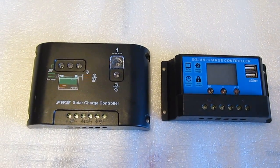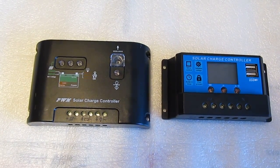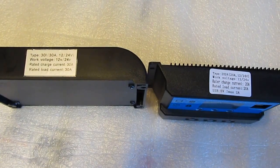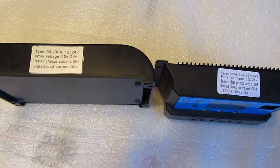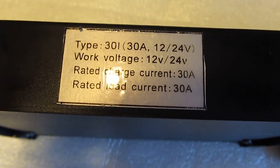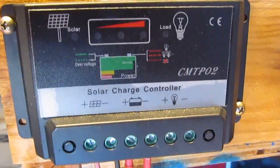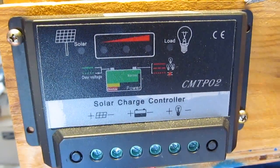I've got to test some solar charge controllers today and I thought I would just do a short review to show you how these work. These are very basic 12 or 24 volt solar charge controllers that you see on the internet, on Amazon or eBay. This one is 30 amp 12 or 24 volts, this one is 20 amp 12 or 24 volts, and I also have this very basic controller which is also 12 or 24 volts and 20 amp.